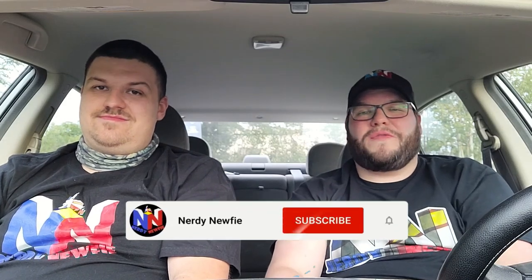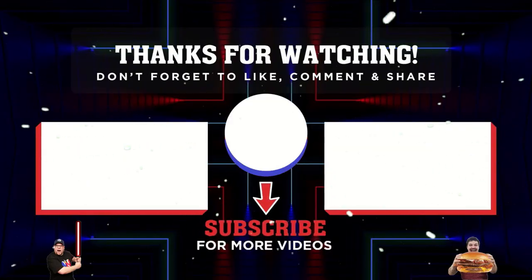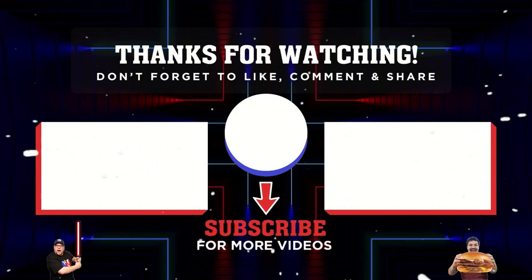That's going to be it for today's video. If you liked the video, make sure to hit the like button. If you haven't subscribed to the Nerdy Newfie channel, hit the subscribe button and the notification bell, and you'll get notified every time we post a new video. This has been the new Donair Burger at Greco. As always, thanks for watching, stay nerdy, and have a great day. We'll see you next time.